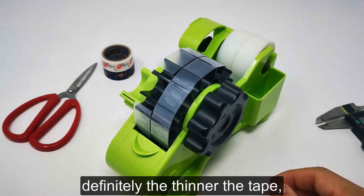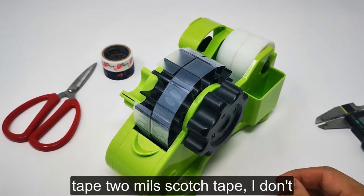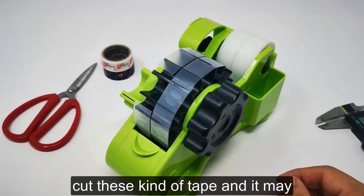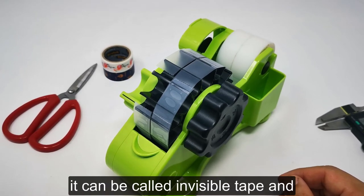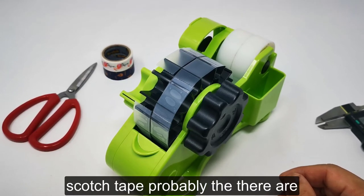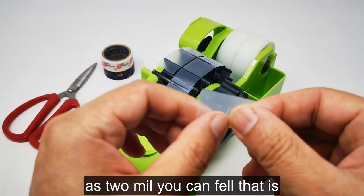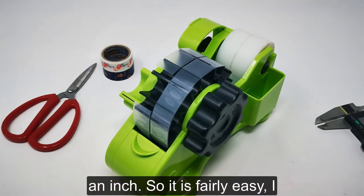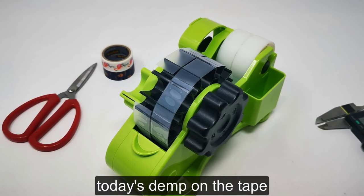Definitely the thinner the tape, the easier it is to cut. Scotch tape at 2 mil — I don't think you'll have any problem cutting it. It may have different names: it can be called invisible tape, scotch tape — there are so many brands — but as long as it's 2 mil, about 2/1000 of an inch, it's fairly easy. That will wrap up today's demo on the tape.